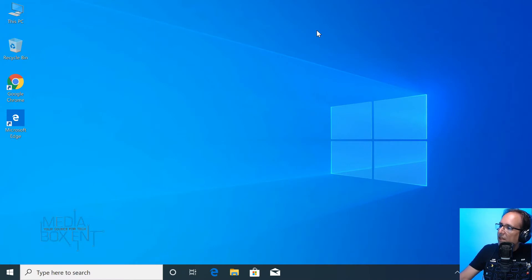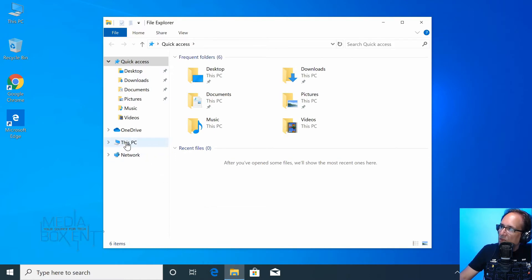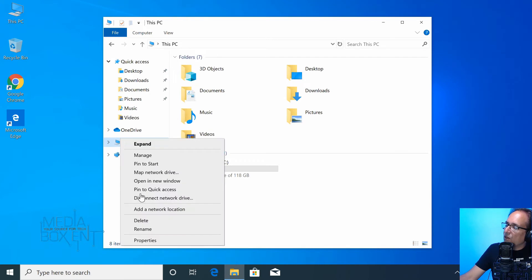The whole boot took maybe 15 seconds or so. Let's click in and check the C drive. We can see under My PC the C drive — 128 GB. It takes a little bit of space for the partition on Windows 10 Pro.